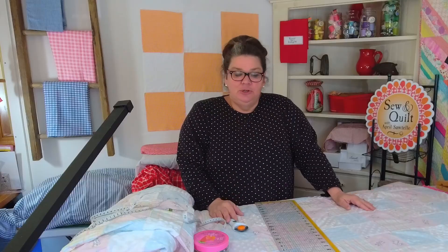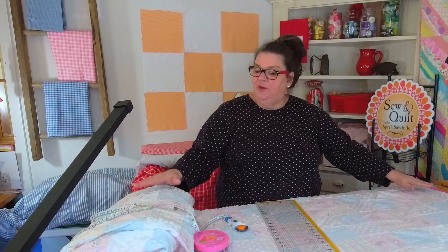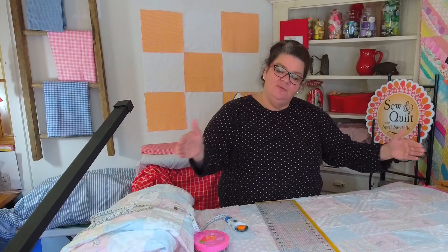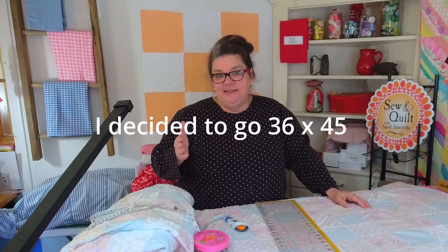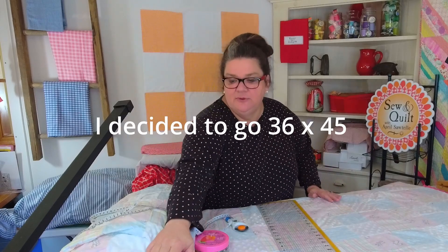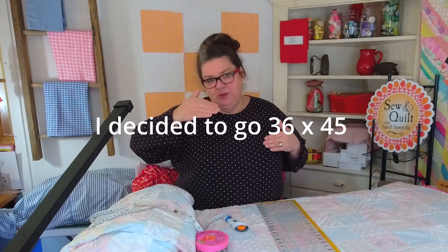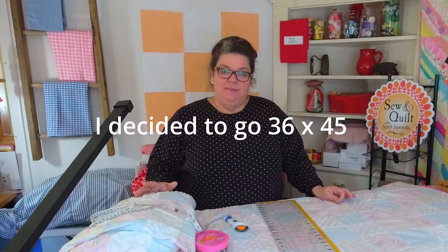All I'm going to do is cut my fabric. I want to go the whole width, so it's 45 inches wide. The bottom fabric I have is super wide — it's a 60-inch soft bumpy minky — and I'm going to go about 40 inches long. So it's going to be about 40 by 45, which is a pretty big baby blanket.